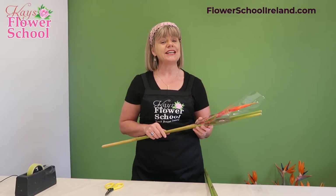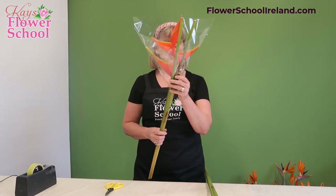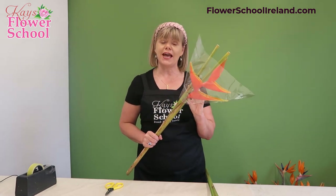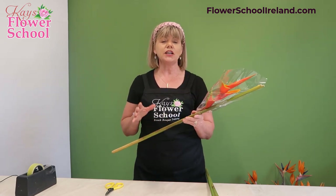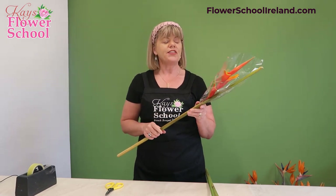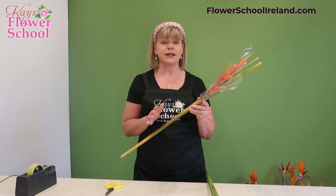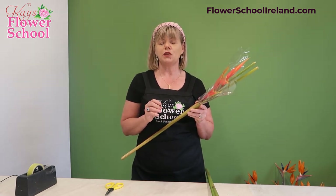Hi everyone, Jeanette here from Case Flower School. Today's top tips, we're going to talk about Heliconia. When you're buying them wholesale, you can buy them individually — you don't have to buy them by the box. You can buy different lengths, but they normally have a tall stem. They last about 14 days, no problem, and you could get a little bit longer.